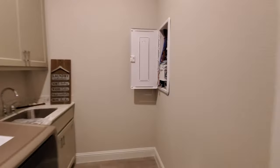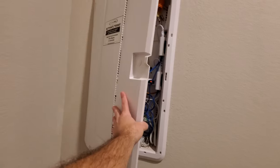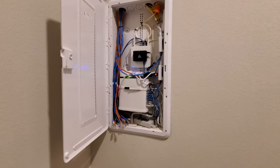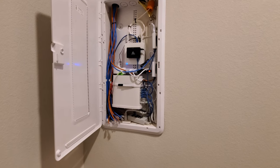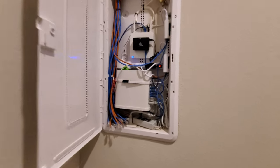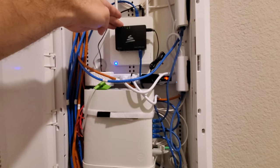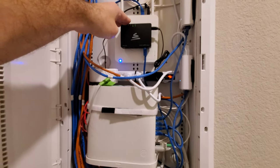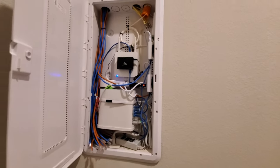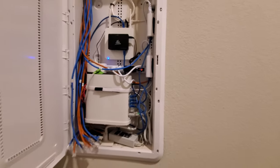We're going to upgrade everything here. You can see everything is shoved into this panel from the builder. We're going to replace this with a Wirepath 40-inch panel — you've seen us use that a lot. We're going to replace this cheap Luxel switch and put in an Arachnus 310 router as well as a 210 16-port switch, and get all of the cables hot in the house.